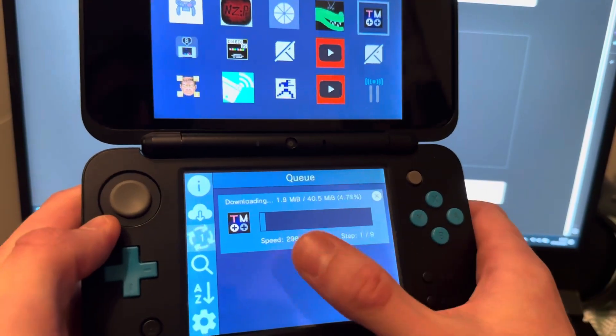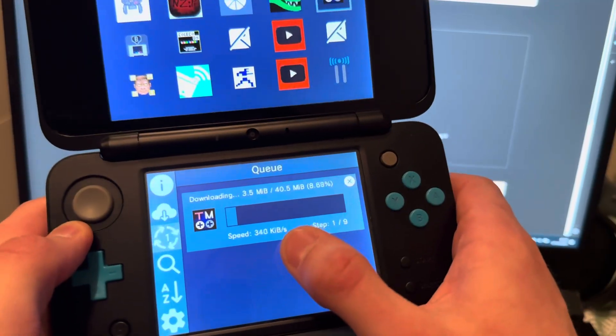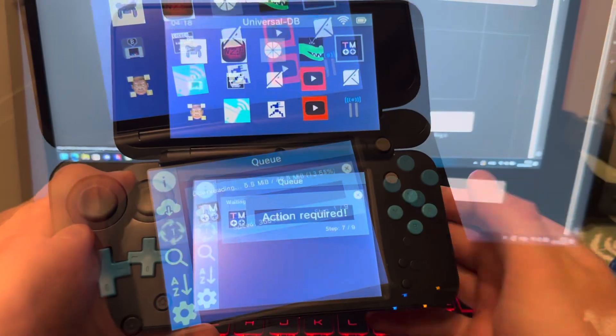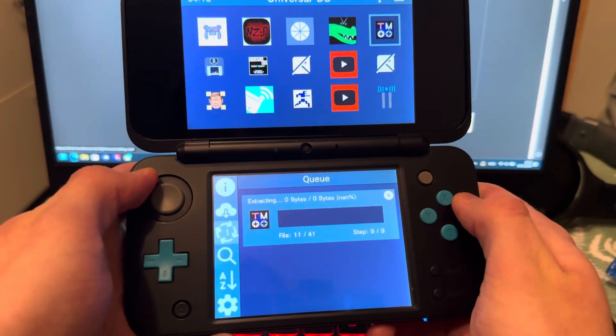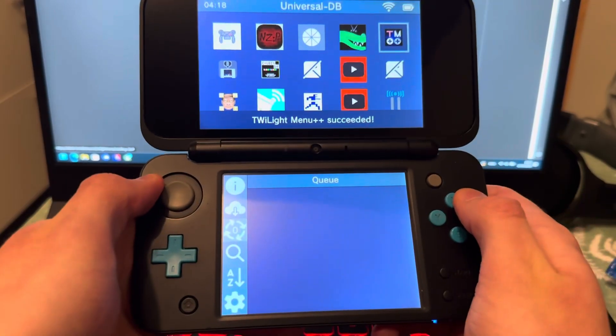Press the download button and this will download TWiLight Menu — just wait for it. It might give you a pop-up. Press confirm when it says Action Required. It should be really fast. And there we go — press Home.